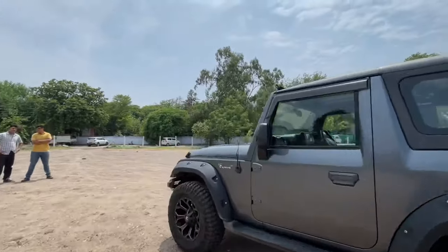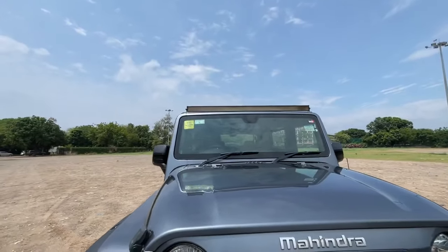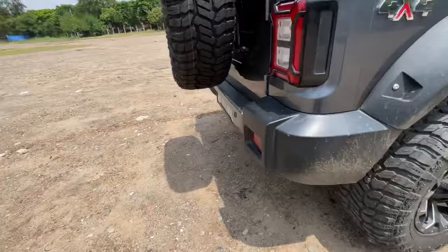There is a bar light on the front, and this bar light will be ₹4,500. Then there is a Pro Fender, and you can also see the suspension — the suspension is visible at the bottom.